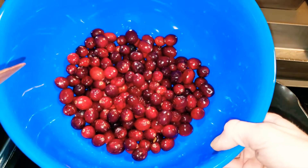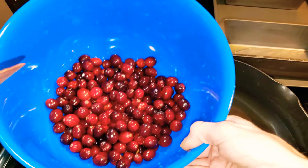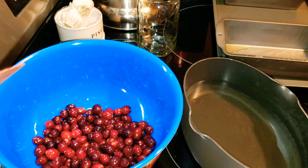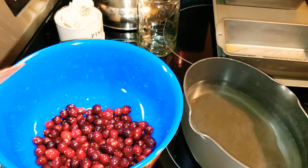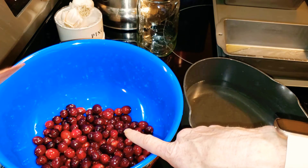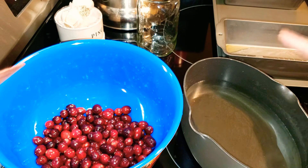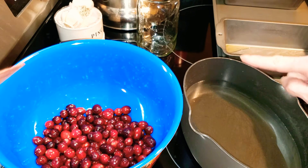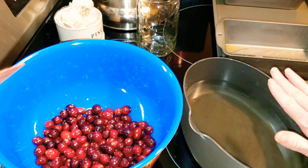I have some clean cranberries — picked through them, made sure there were no mushy ones. And then in this pot, because it equaled out to four cups of cranberries, I put four cups of water and four cups of sugar and brought it to a light simmer — not to a rolling boil. As you can see there's steam coming off of it, because you have to give it six minutes to somewhat cool.